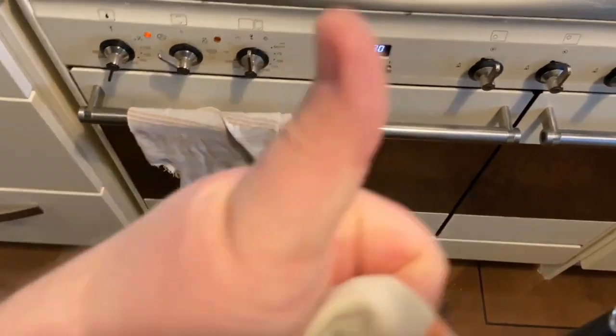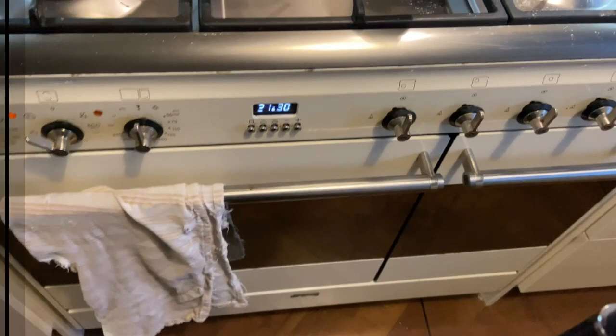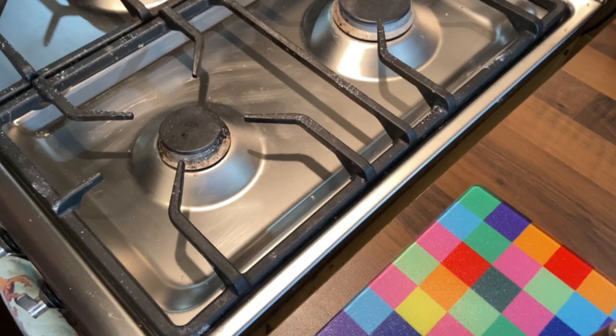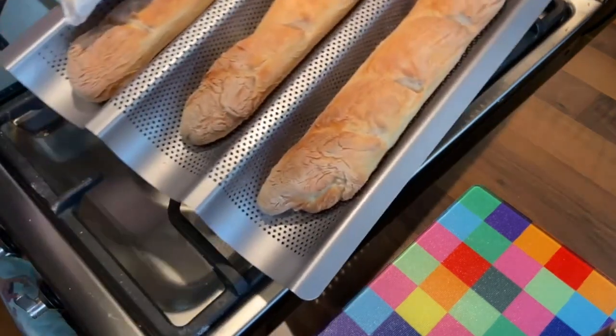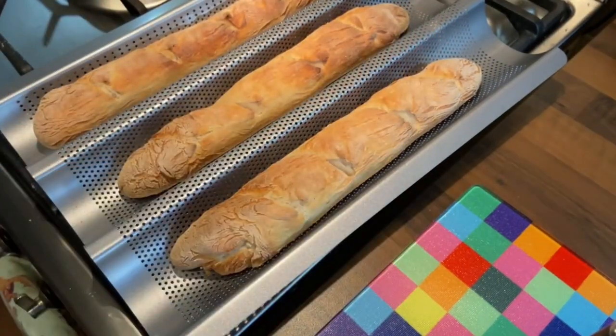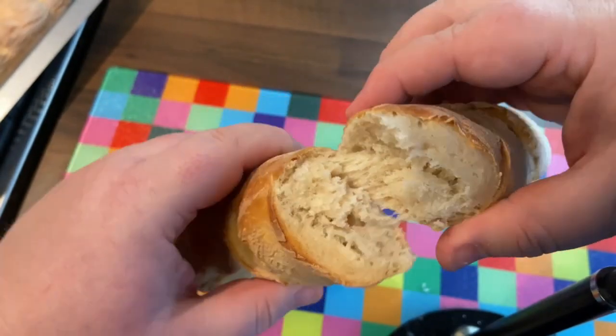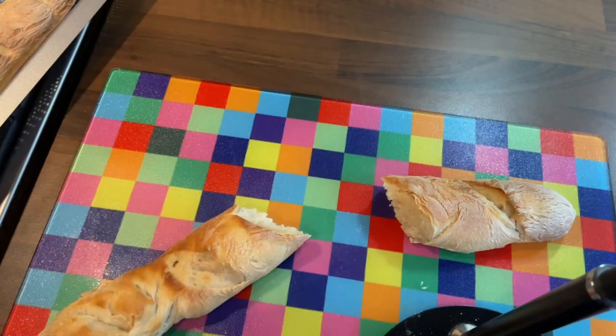Put it in for about 15 minutes, check, and if it's not brown enough, leave it for another 10 minutes or so — you can go as dark as you want. And that's what we get: nice-looking baguettes! Leave them to cool a bit. You could sprinkle a little flour on top or add sesame seeds. Look at that nice crunch, and all those holes in the middle — it's really lovely to eat with a bit of butter. Over Christmas, a nice bit of turkey in there — lovely!